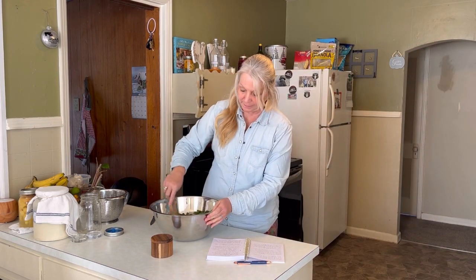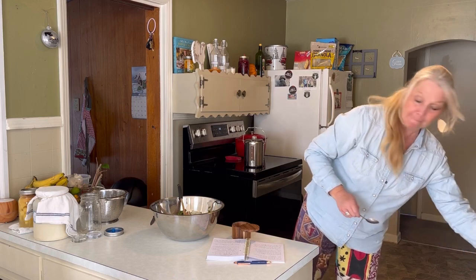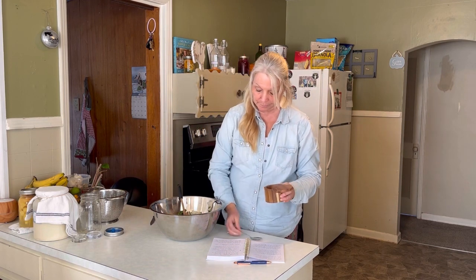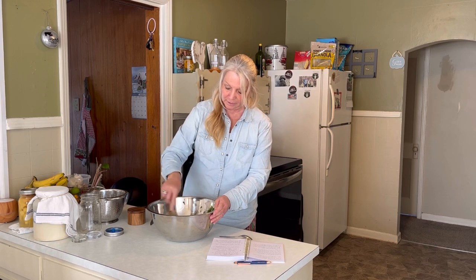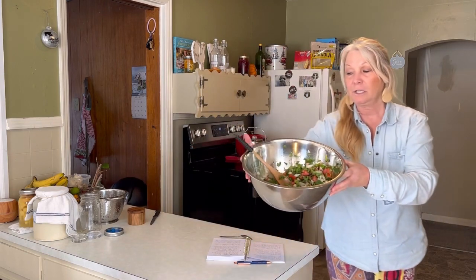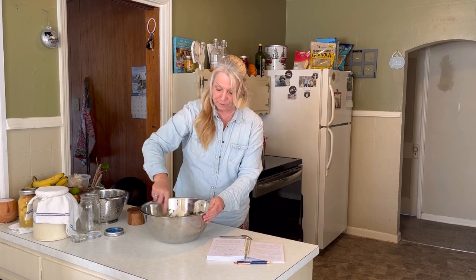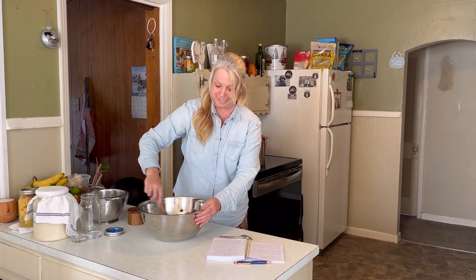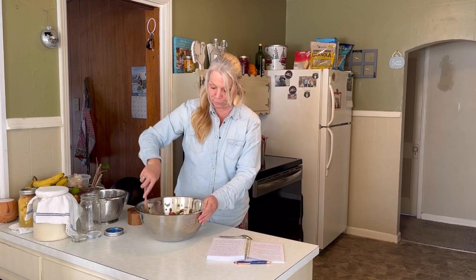Now it says two teaspoons of Himalayan salt. We're just going to put that right over the top and mix this up. It's so beautiful — it looks like Christmas in a bowl! Look at that guys. If you have never made pico de gallo, I highly recommend it. You will love it. Even if you don't ferment it, you can make it fresh. By doing this it is already creating lovely juices — they are marrying together beautifully.